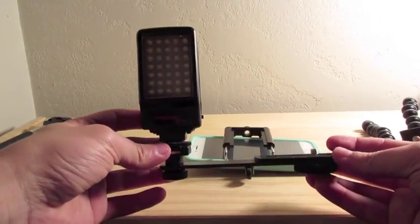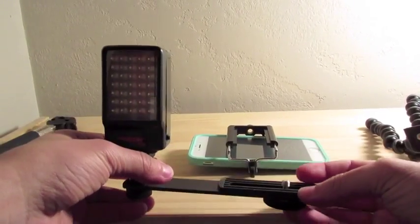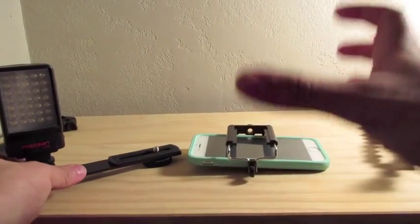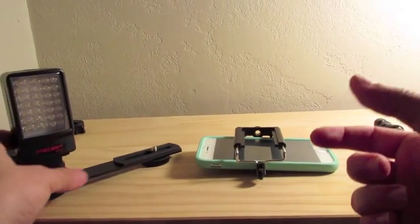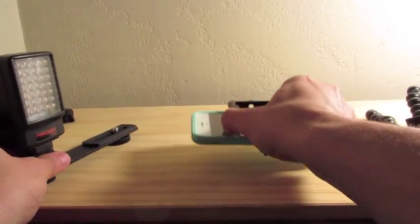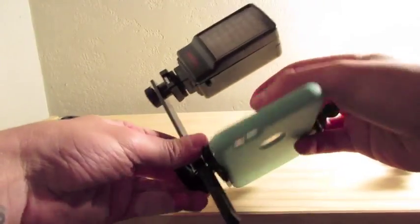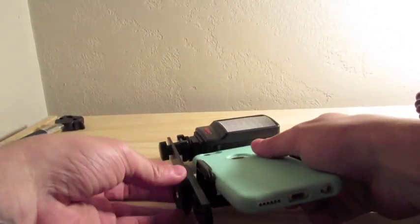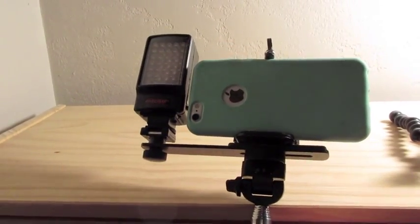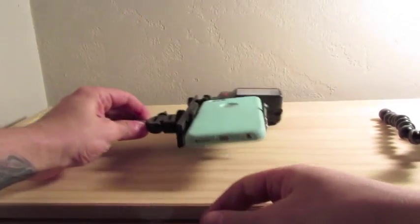The fourth thing on the list is a light for your camera. Lighting is very important, especially since the iPhone camera does not have very good low-light settings. You want to have artificial light. This light attaches right to the bottom of the clamp attachment — see how that attachment is very, very useful — and now you've got good lighting and a nice vlogging setup.